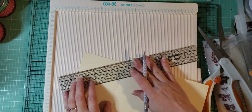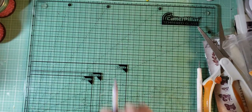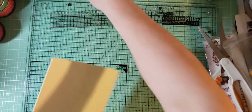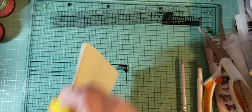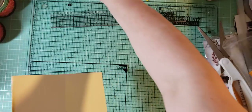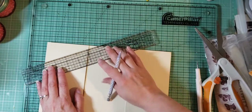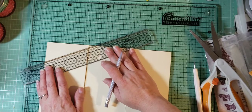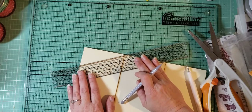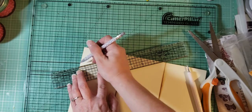So now what we wanna do is, where we made our marks — let's get rid of the scoreboard, we don't need that anymore. I'm going to ink this real quick so you guys can see it better where the score lines are, because those are important right now. We went down 2 inches and made a mark. Now we're gonna take our ruler, and where we made that mark, we're gonna line it up to the edge where that score line is and draw a line.